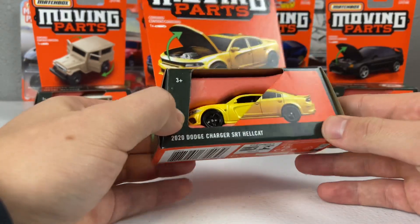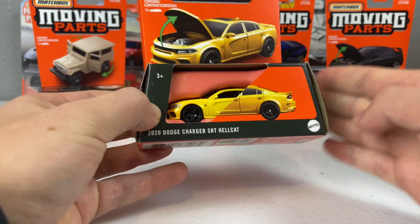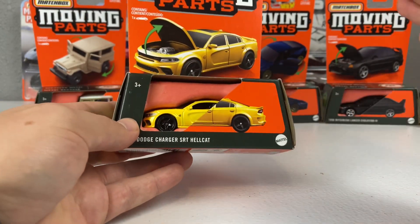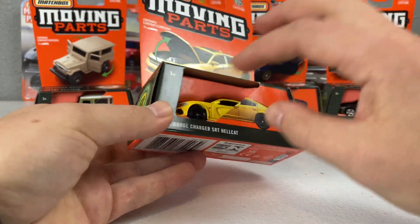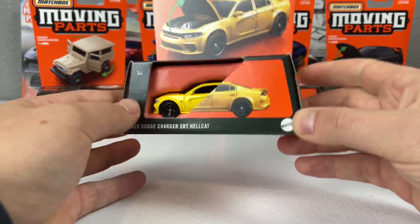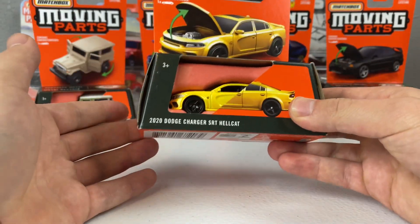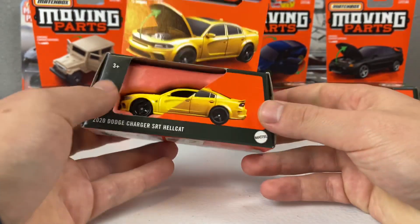The point of this packaging is it is completely recyclable — you can recycle or compost everything that comes in this packaging, which means all that plastic had to go. Talk of the town has been that the cars are exposed with no covering on them, so you can see some of the car but not all of it.